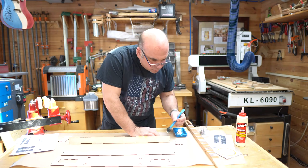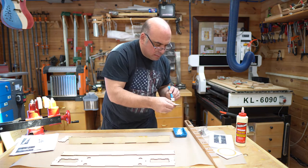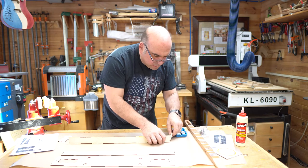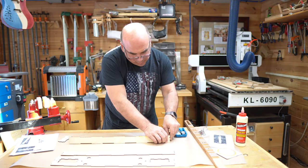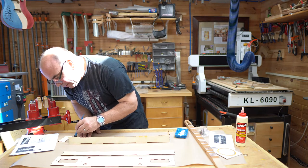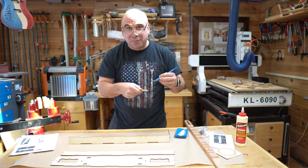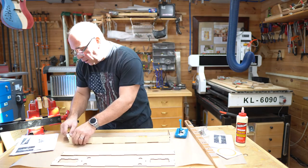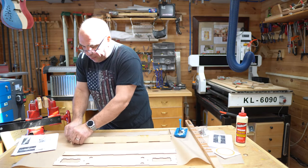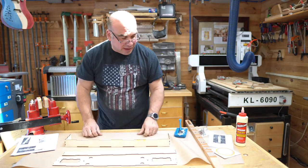Next we'll do one end, and then the other end. If you don't have a silicone brush for your glue, you can just squeeze it out of the bottle. Elmer's wood glue, Elmer's white glue, or your regular craft glue works just fine for this — it will hold them together. If you have wood glue, that will do a great job.